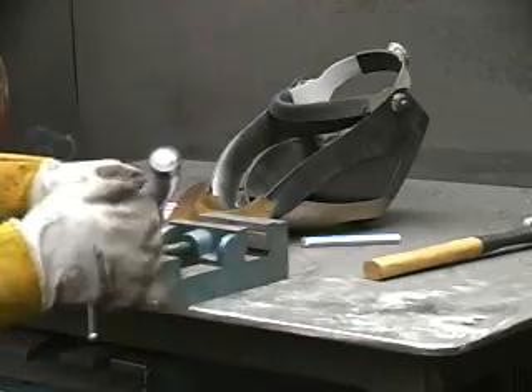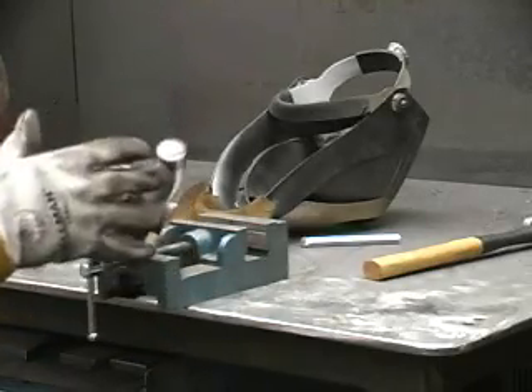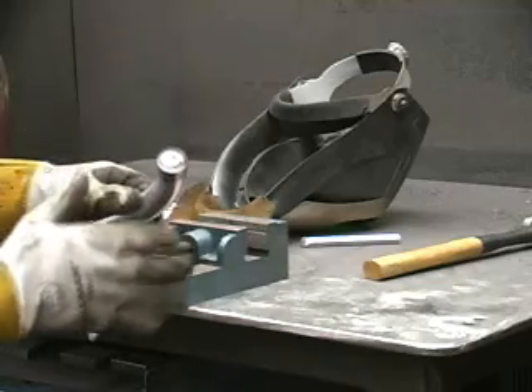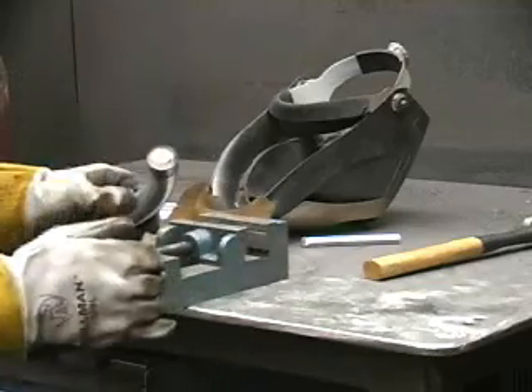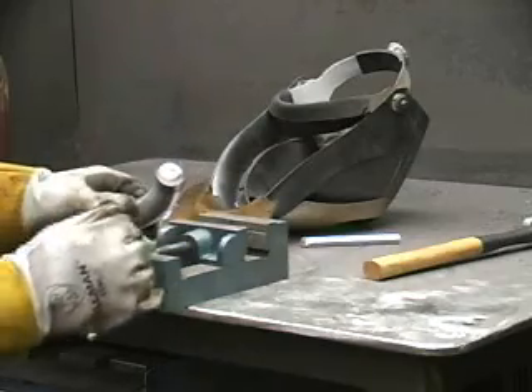The reason we pulse weld it is because it burns a lot hotter than regular MIG. Now after we get these welded up and they've cooled down, we'll go back and grind those smooth. That's why we leave the weld sticking up just a little bit past the edge of the tube.